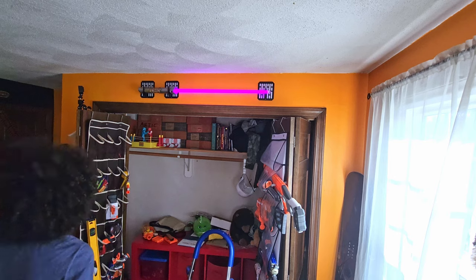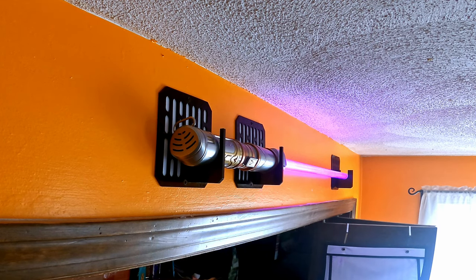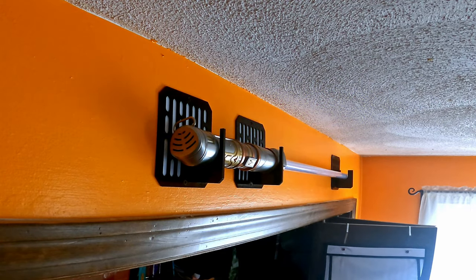That looks sick. Oh my God, that looks awesome. Yeah. Looking good.